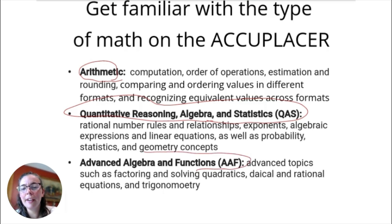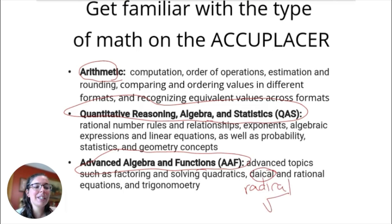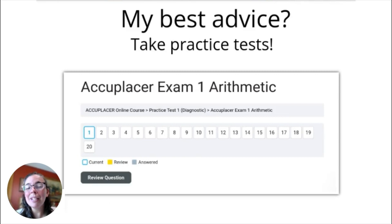The last section is the AAF — Advanced Algebra and Functions. This covers more advanced topics you may have seen in an algebra or advanced algebra class in high school or college: factoring, solving quadratics, radical and rational equations, and trigonometry. Radicals include things like square roots. When you're studying, you'll want to zone in on the specific types of math questions you need help with — certain topics you struggle with more. Study materials that break content into these three different sections will be really important.